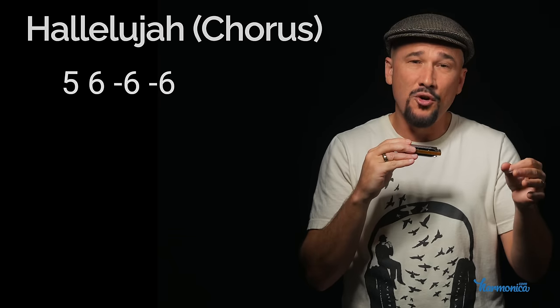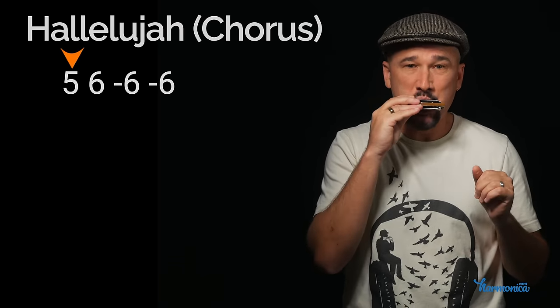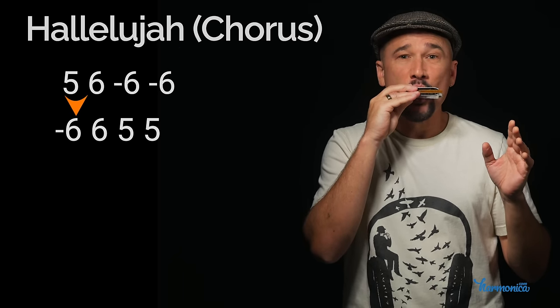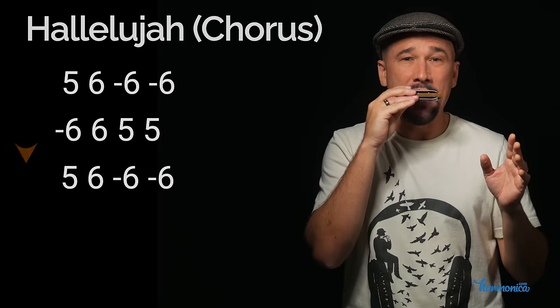Starting on hole five, then moving to the right one: blow six, and two draw sixes. Then staying there and coming back down. The first line is exactly the same.